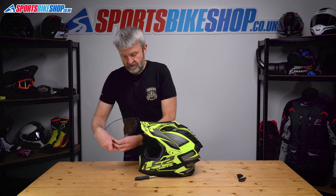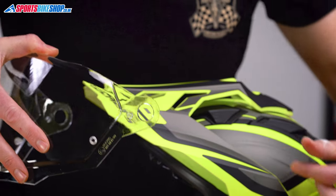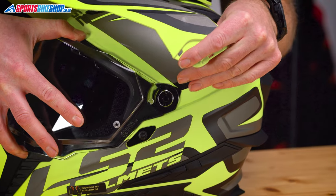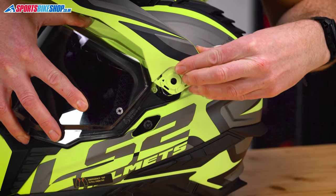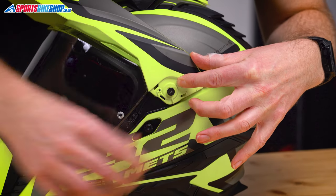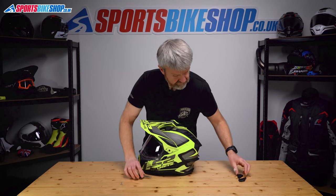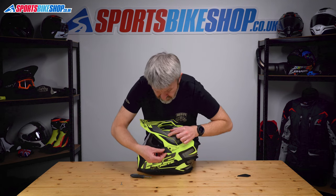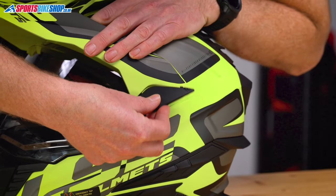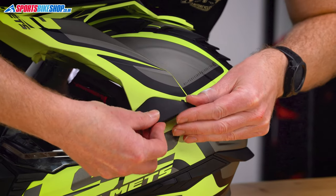If we want to put the visor back on this helmet, it's pretty simple really. This circular cutout here slots over the plate. So just pop the peak out of the way, slot that over, put the peak back over the top, get hold of one of these screws and pop that in there. Get the cover for the correct side — I've found the best way to do this is to pop the front lug in first, followed by that second one.